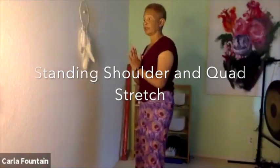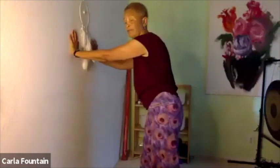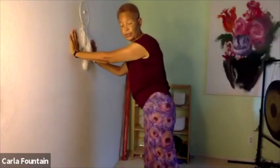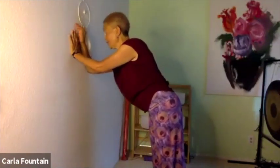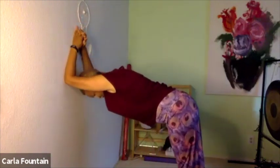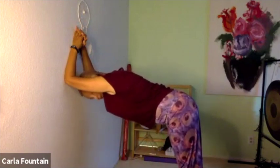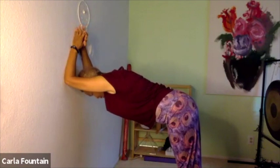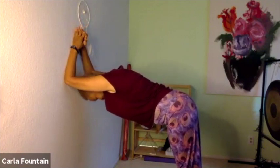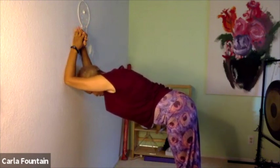For our shoulders and our back, we can come to the wall — a little variation from the down dog. We're going to do a dolphin. We're bringing our elbows out and resting our forearms there, then walking the feet back about hip width apart so that you make a nice L shape again. See your L at the wall, opening the back of the body, breathing, and opening the shoulders.